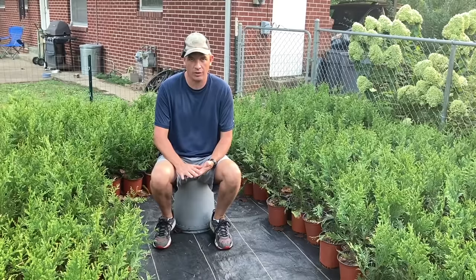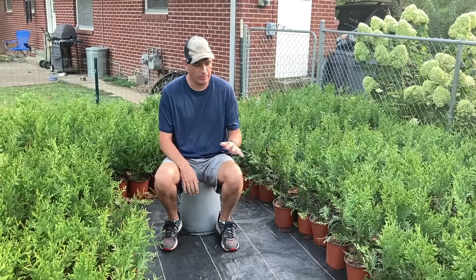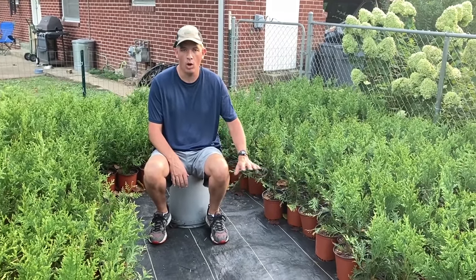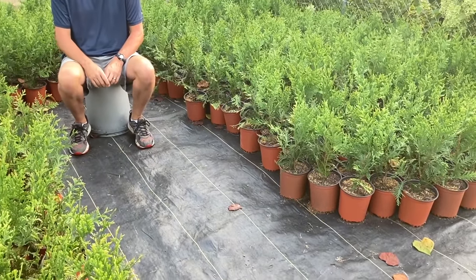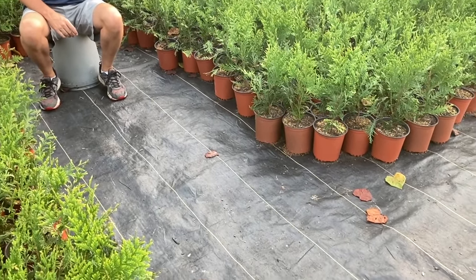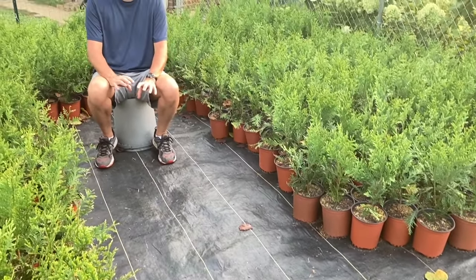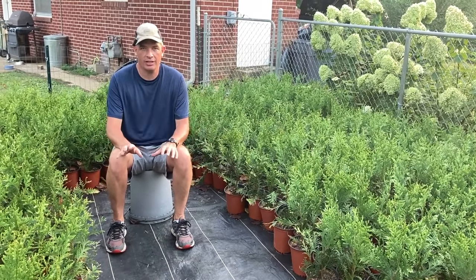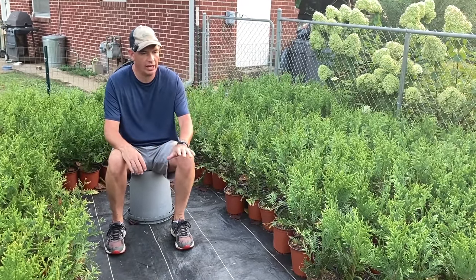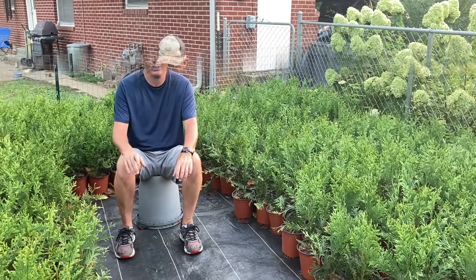In starting a nursery, the first thing you're going to need is some kind of ground cover to place your pots on. What I like to use and what I think is best is this black woven ground cloth. It serves two purposes: number one, it is about as good a weed deterrent as you can possibly have — weeds just don't come up through it, and weeds will overrun your nursery faster than you can imagine.